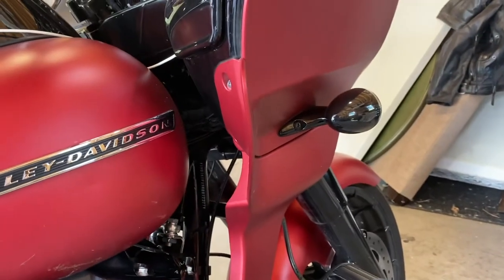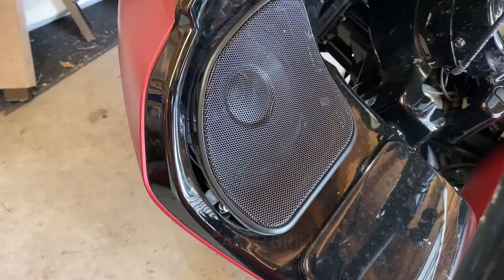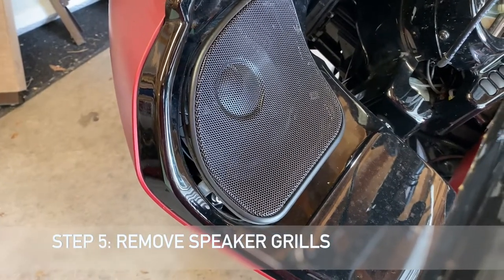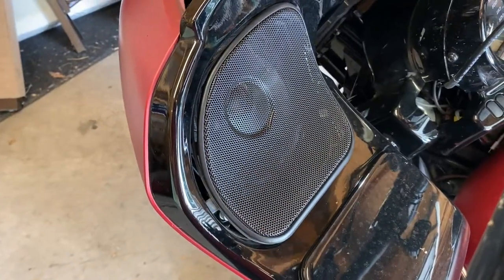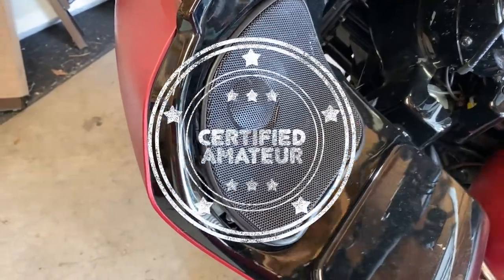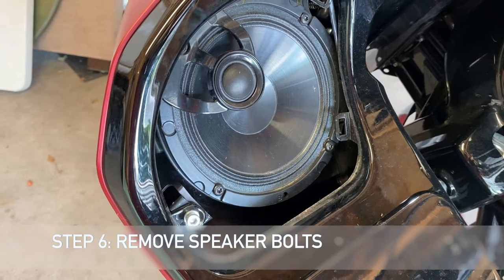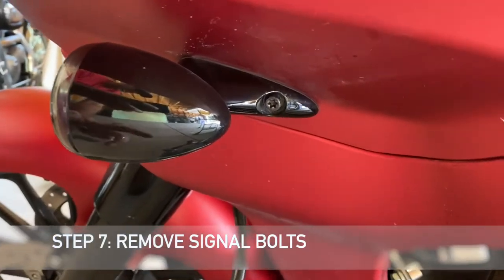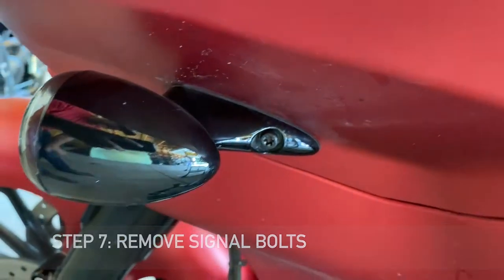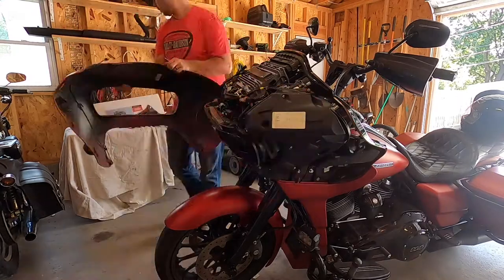The next step is removing the two sets of torque screws on either side of the fairing near the bottom. Next you need to remove the speaker grills — if you're a professional, you'll use a pick tool to pop it off; if you're like me, an unprofessional, you'll carefully use a flathead screwdriver. With both speaker grills off, loosen the bolts, then remove the two screws on either side of the signals and the fairing will come off.